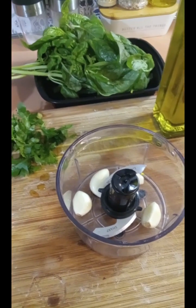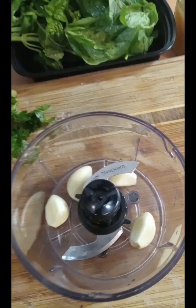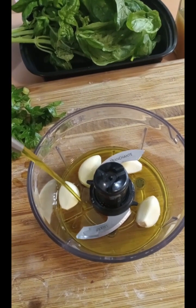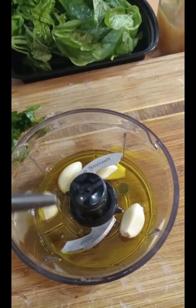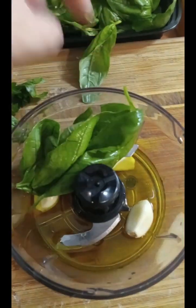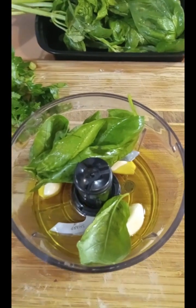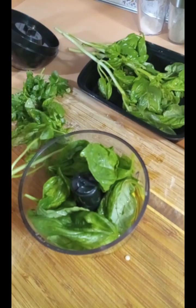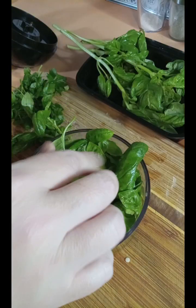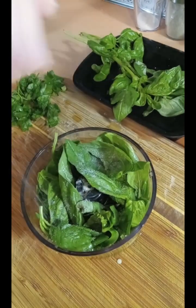Now for the sauce, which is the best part — I have four cloves of garlic in the food processor and I'm gonna add about a half a cup of olive oil. Now I'm gonna add about two cups of fresh basil — I have a whole bunch that I just washed, so I'm gonna take those leaves off and stuff it in. This is a small food processor so I'm going to fill it, blend it, and then add the rest. I'm doing a little bit of salt.